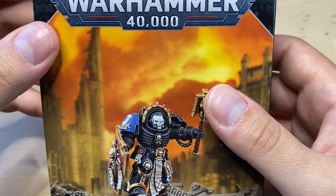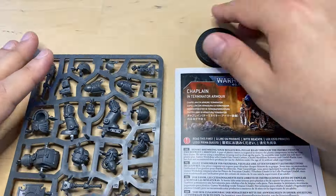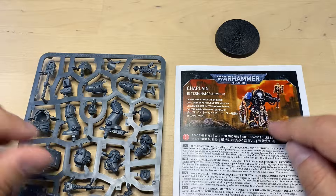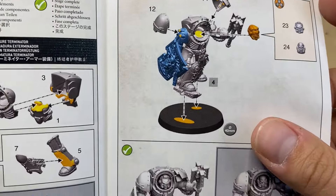Let's take a look at what's inside the box. As always, we get instructions, we get a sprue, and we get a 40mm base.